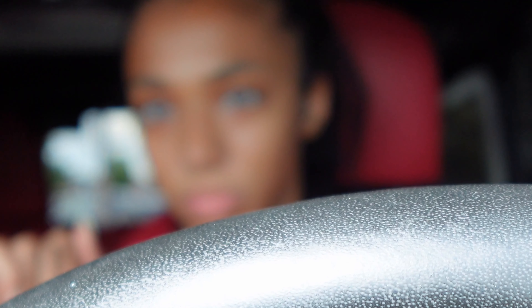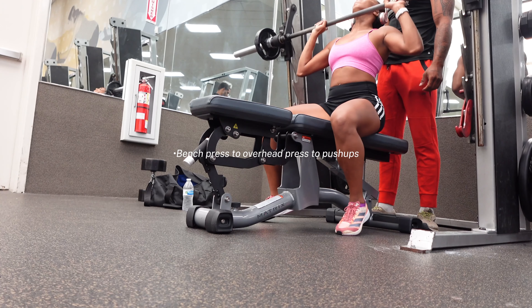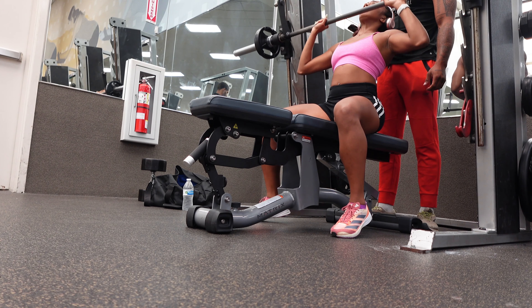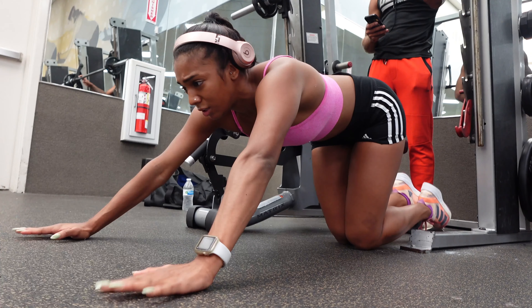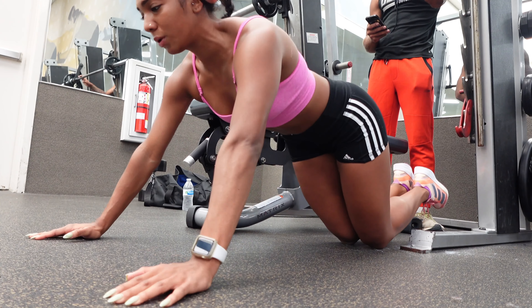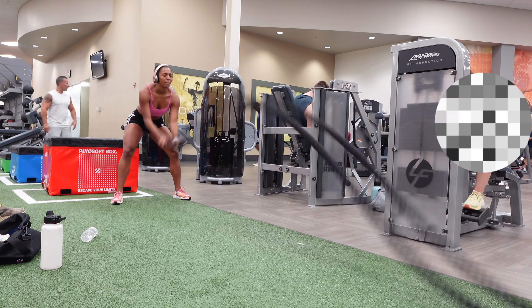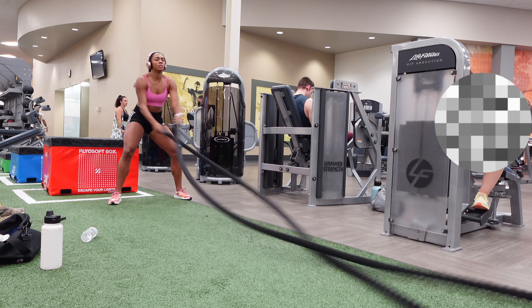Hey guys, Day 2 — we're starting at the gym with upper body, then heading to the track after. We started with bench press, then overhead press, then push-ups. My arms were done so I did modified push-ups — about three to four sets. To end the gym workout we did ropes: regular ropes, double-hand ropes, and crisscross, each for a minute. Then we finished with the ab circuit.